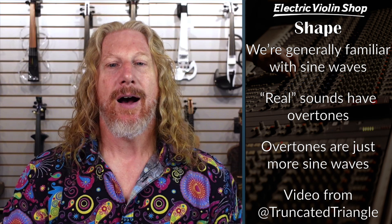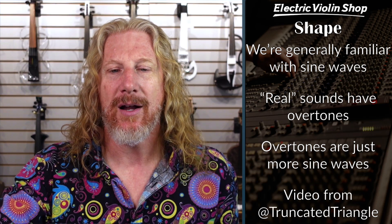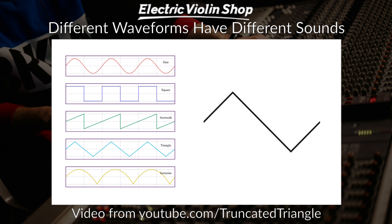We're very familiar with sine waves — that's what we use to describe generic sounds. But real sounds have overtones, and those can be described using more frequencies that are essentially additive sound waves. There are not just sine waves — there are triangular waves, square waves, and sawtooth waves, and those all sound different. You hear those are all the same frequency, the same note, but a different shape of wave, which gives it some different character.